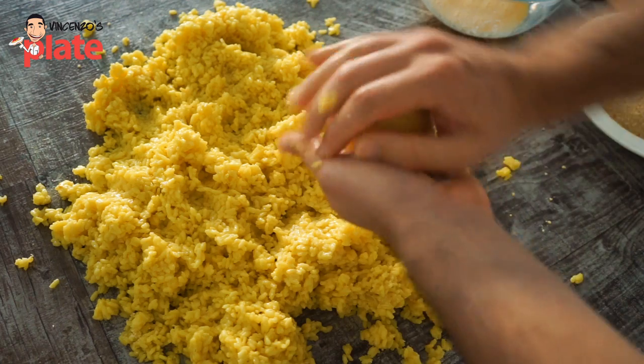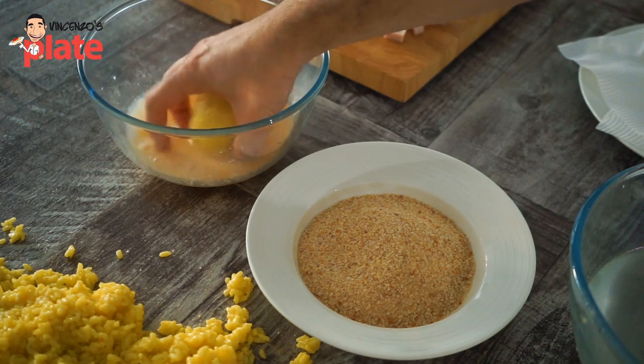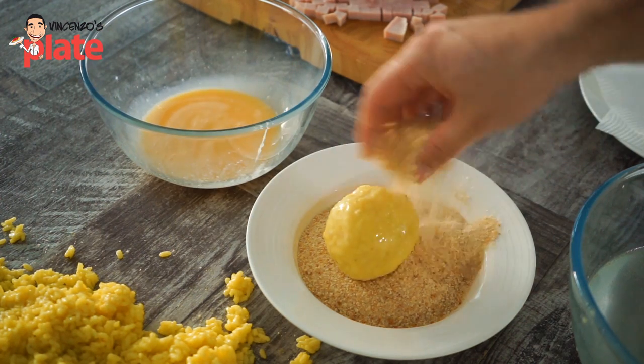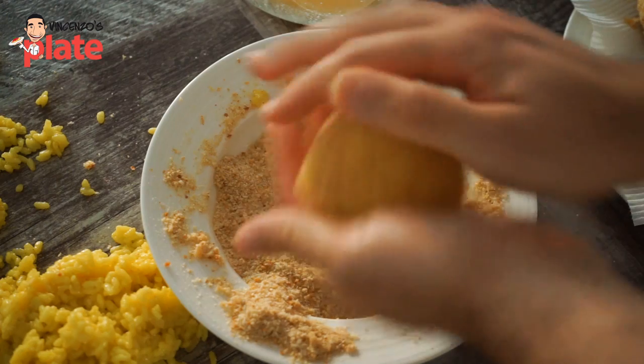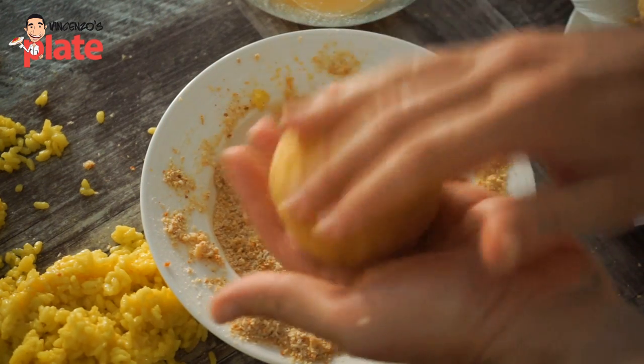Make sure your hands are wet, create a ball, and play with it to shape it well. Then pass it into egg first, then breadcrumbs. Once you've done the breadcrumbs, work it a little bit more to make sure it's a nice tight ball, and then we fry it.